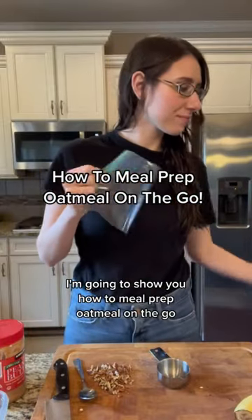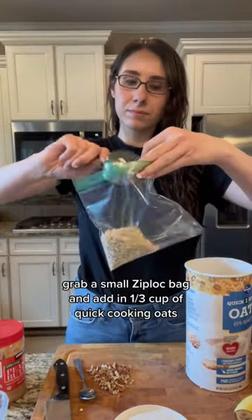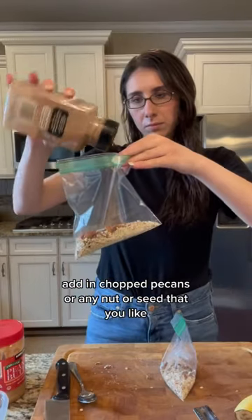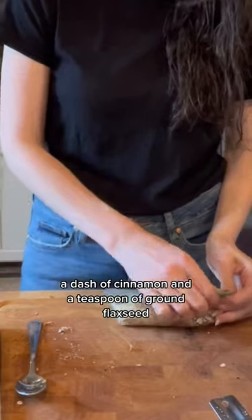I'm going to show you how to meal prep oatmeal on the go. Grab a small Ziploc bag and add in 1/3 cup of quick cooking oats. Add in chopped pecans or any nut or seed that you like, a dash of cinnamon, and a teaspoon of ground flax seed.